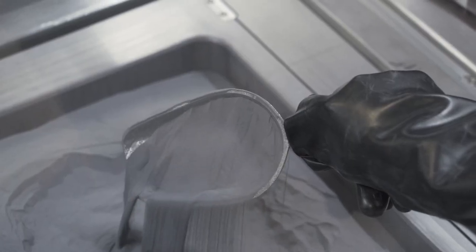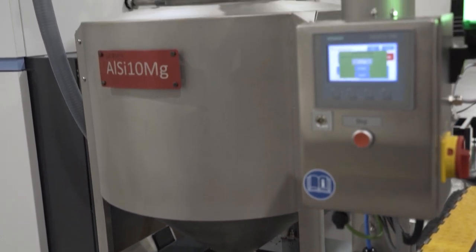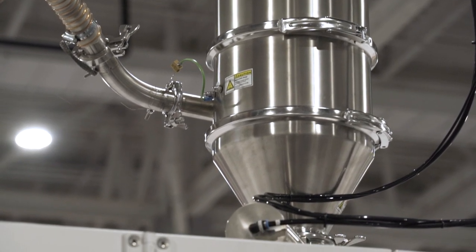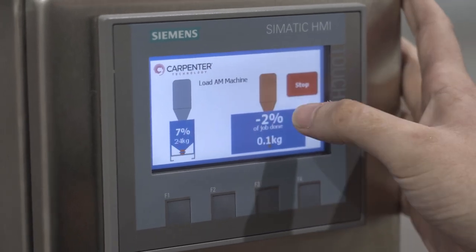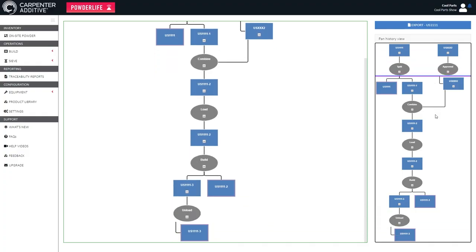The components of PowderLife are all designed to make powder management on the additive manufacturing shop floor easier for the operator — cleaner and more traceable. The three basic parts are: the PowderLife Hoppers, which are storage containers for powder; automated docking systems that allow material to be pushed in and out of machines with no human contact; and the PowderLife online software system that lets you trace powder as it moves through your shop floor. Together, the hardware and software streamline the process, improve the user experience, and let users concentrate on going from design to part — taking the headache of powder management out of the equation.